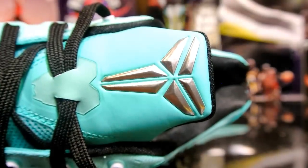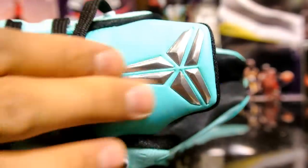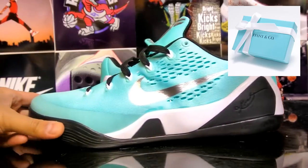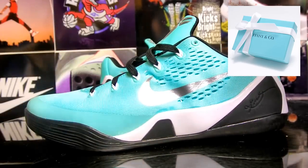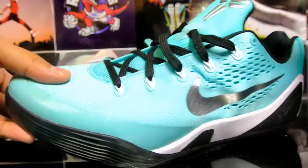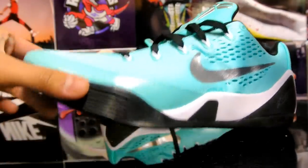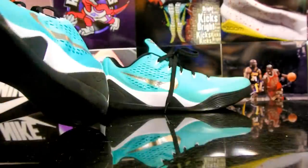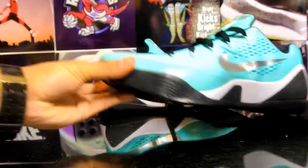The silver Swoosh logo really pops on the turquoise. This shoe is actually Tiffany blue — the exact color of the Tiffany jewelry box. The camera is just reflecting off all the light so it looks really bright. Let me show you the other shoe.